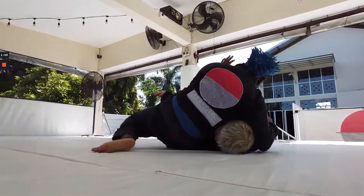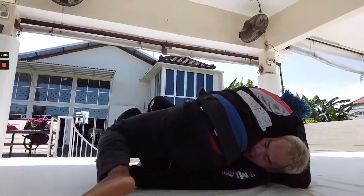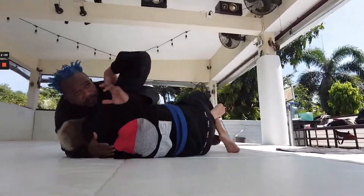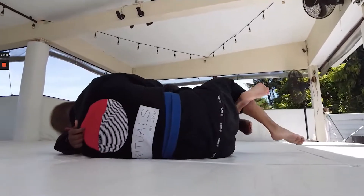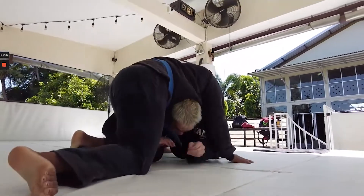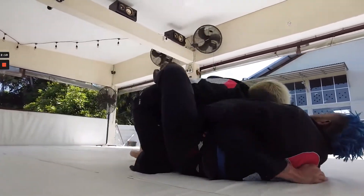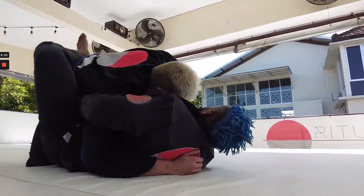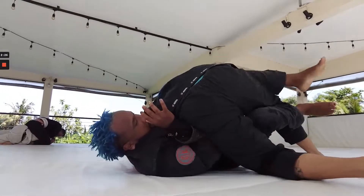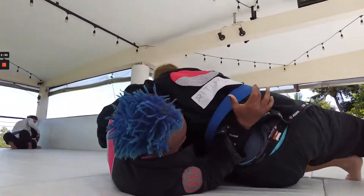Chris had a really nice back step pass here — a really good way to shut down the dela riva that Klaus is playing. Chris is very good at pinning, and it's nice to see him create a little bit more space for movement to happen. We also see a really nice single-to-double from Klaus. We've been working a lot on single legs in class — I really like singles as a way to escape side control. You see these guys being really active here, working those escapes.